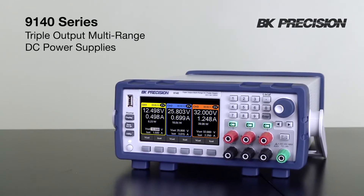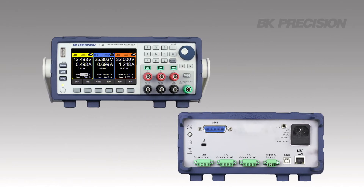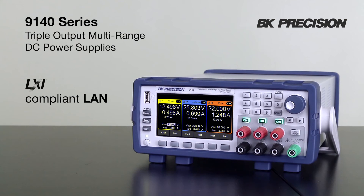B&K Precision's 9140 series DC power supplies offer three identical and isolated output channels delivering up to 300 watts combined in a compact 2U form factor, with low noise and other features you would expect from a performance-grade power supply.